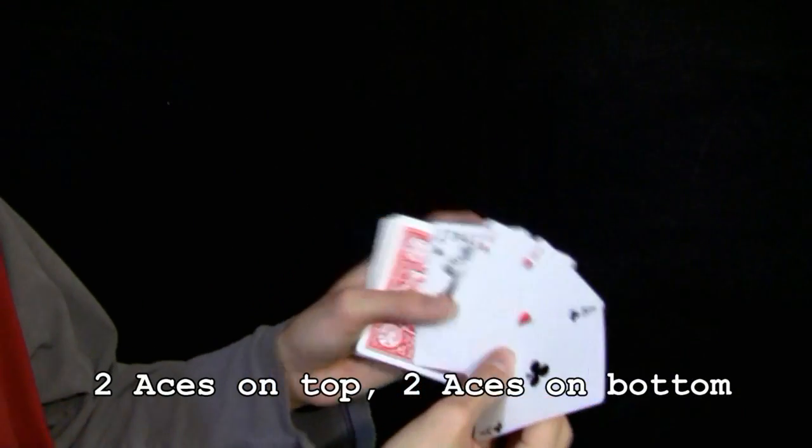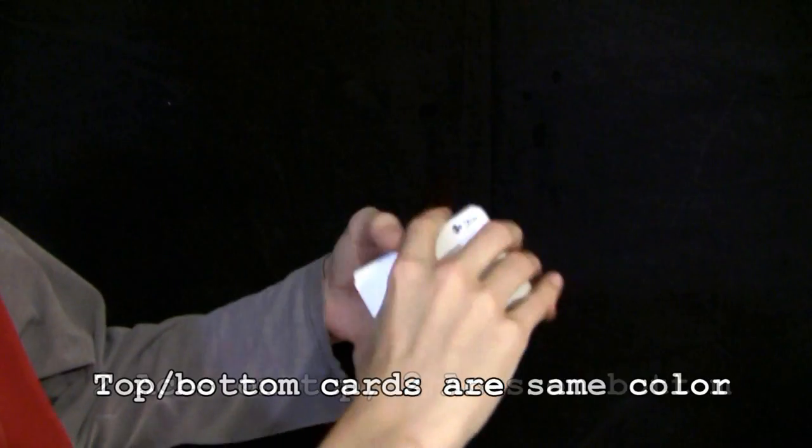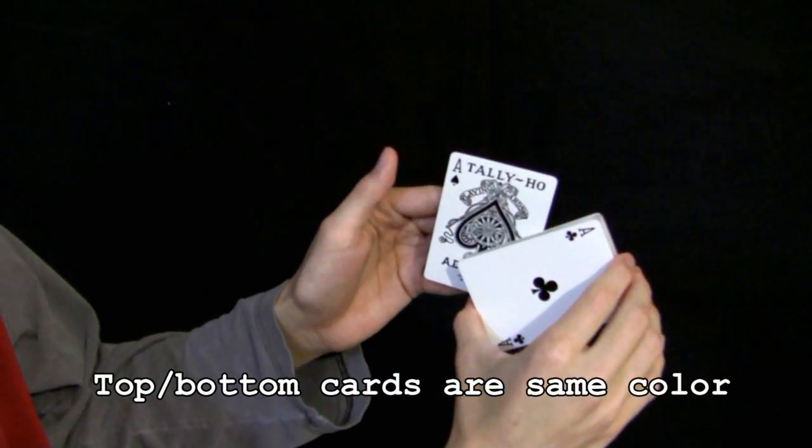To set up for the A2 production, get out the four Aces and put two on top and two on the bottom. Make sure that the top and bottom cards are the same color.